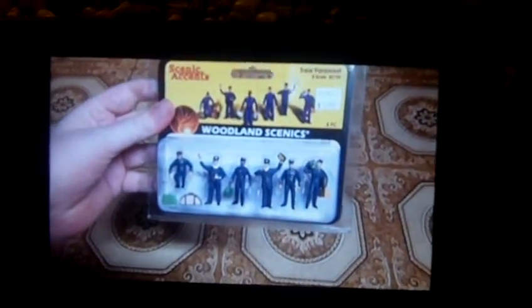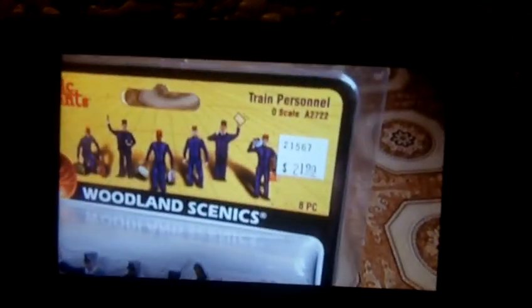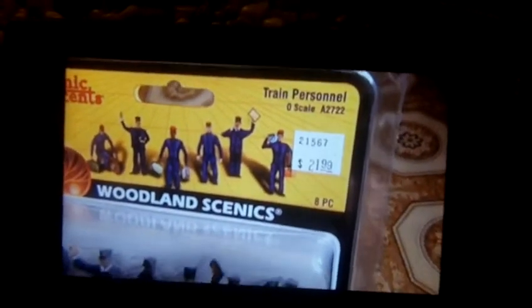I'll show it to you. Here they are inside a package. I just got them at the train store for about $22. So here's the front, side, the top, the bottom, and the back.